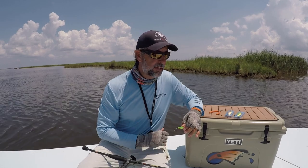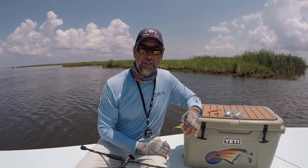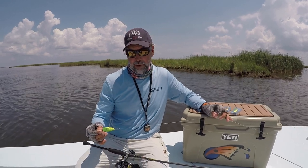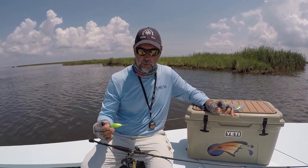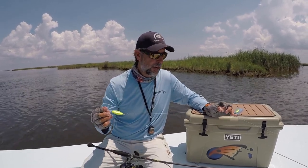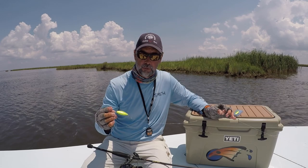In a flats fishing situation you could definitely get by with 10 or 15 pound braid. Attached to that is a short section, probably anywhere from 18 to 24 inches long, of Seaguar fluorocarbon. You don't have to use super heavy fluorocarbon — I'm using 25 pound Seaguar fluorocarbon.